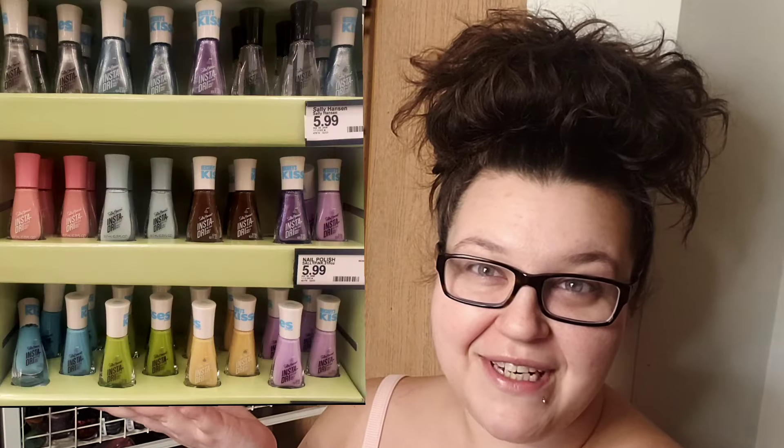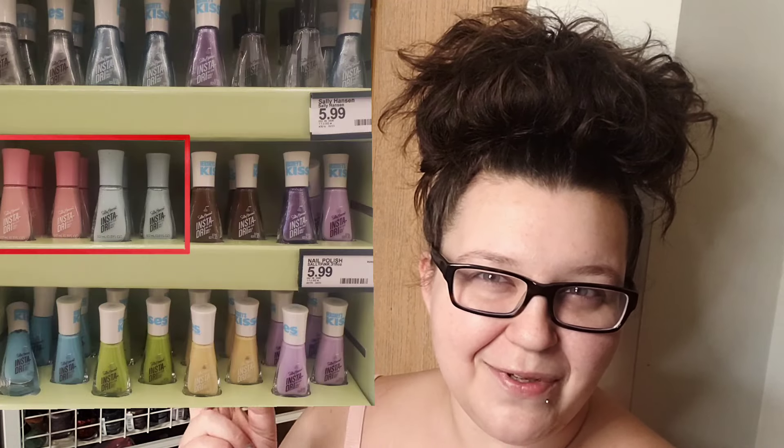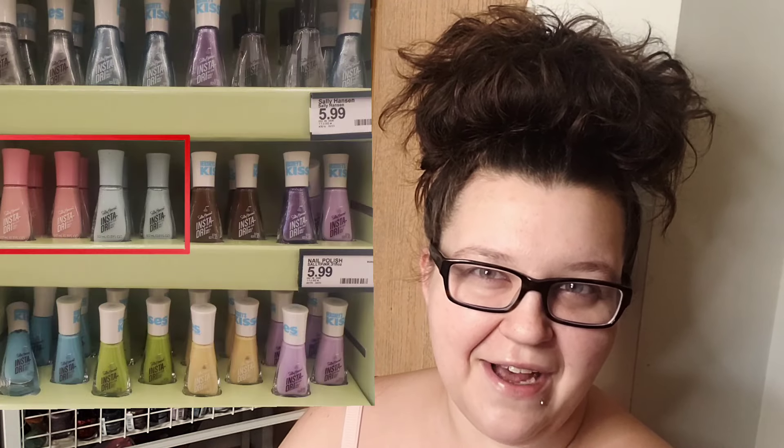Hey everyone, welcome! Today I'm going to be shopping my whole 700-plus nail polish collection for the new Sally Hansen Kisses Easter line. So if you have not seen or heard of these yet, there have been a couple other video reviews of this really cute collaboration between Sally Hansen Instadry and Hershey's Kisses.